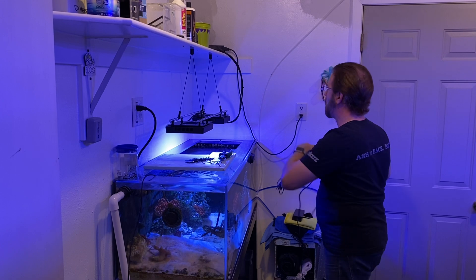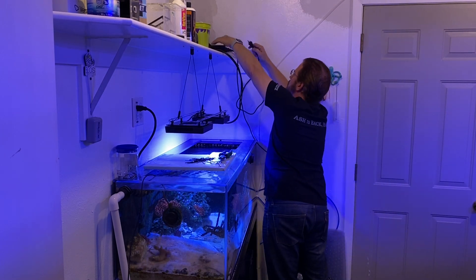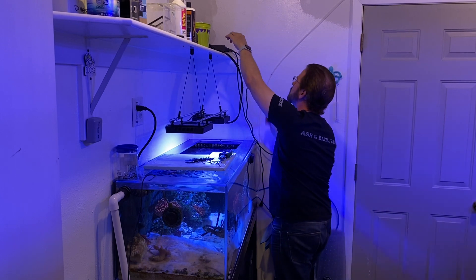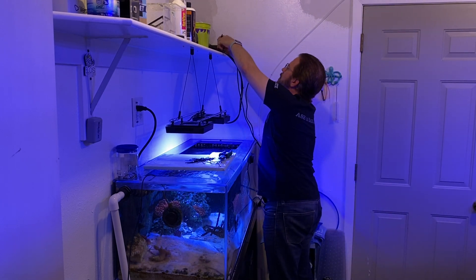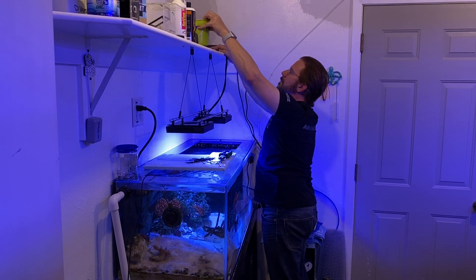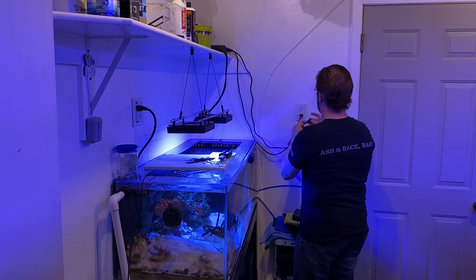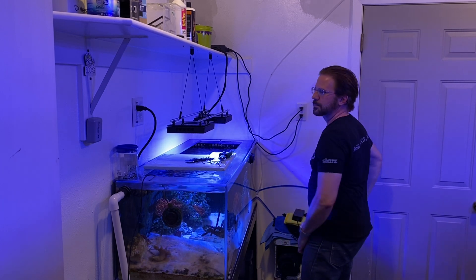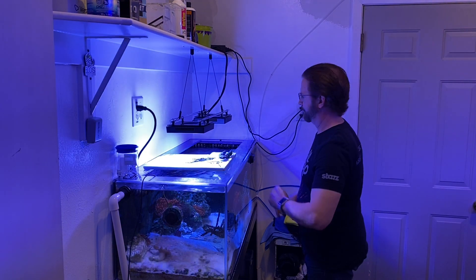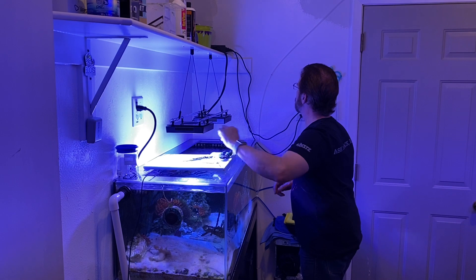With all of that done, it is time to go ahead and hook up the power supply at last, then plug it into the wall, and make sure that our light is working. It's a good practice to have those power supplies up high where they can't possibly get wet. I know sometimes you don't have a choice and may have to put it behind or under the tank, but if you can secure it somewhere where it definitely will stay dry, that is always best.